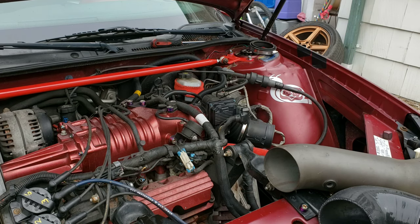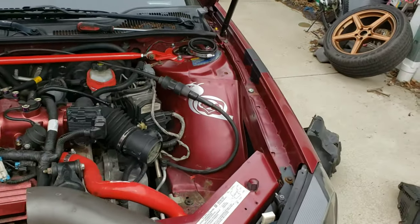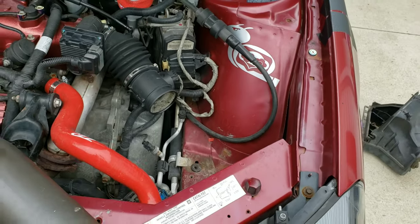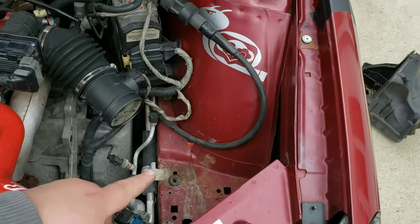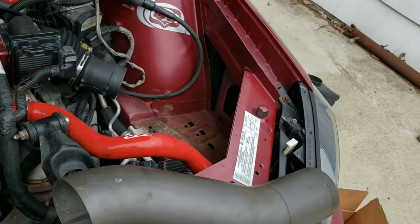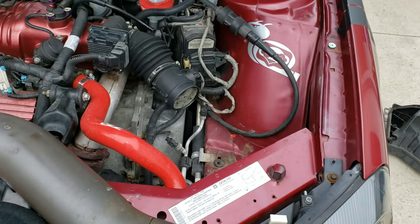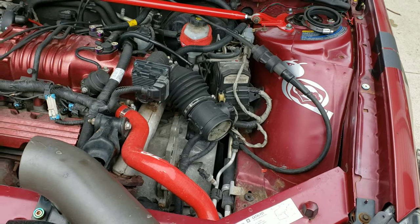So I'll be showing you guys what I'll be doing to install this. I have to keep the mass air flow sensor and the old box will be going away. Then I have to cut a hole in the fender to make room for everything. I'll do an install video or time-lapse and show you guys how to do this.